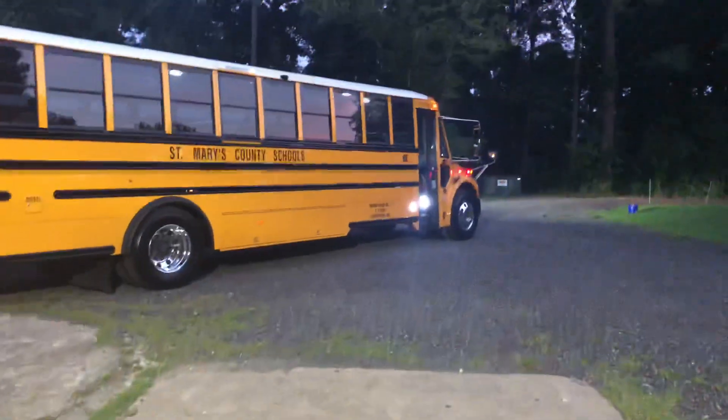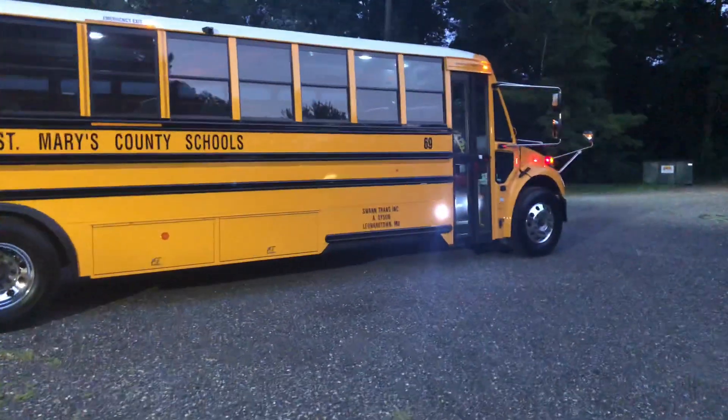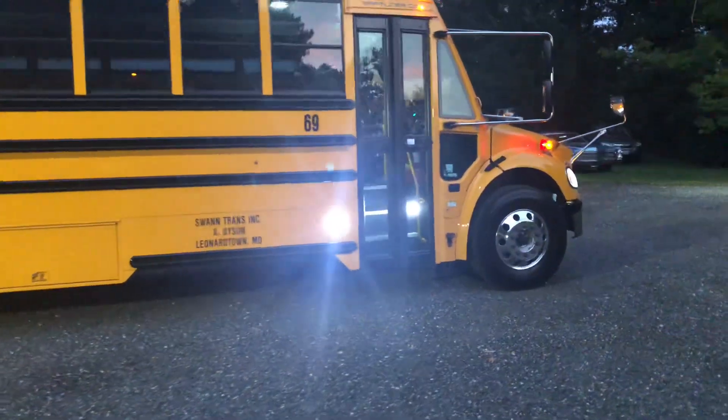Alright, real quick update. Tamar is back to school. Got the C2 shined up. She's ready to go.